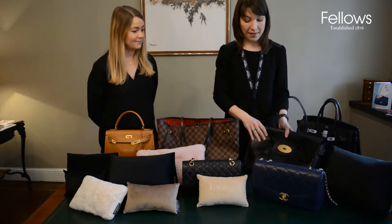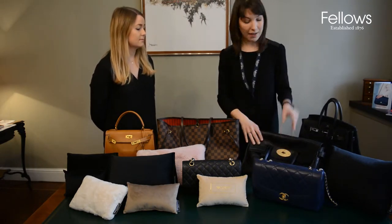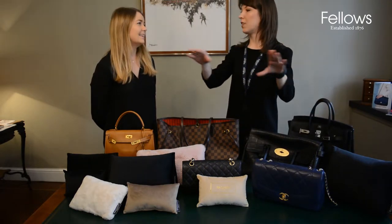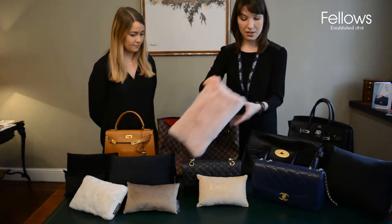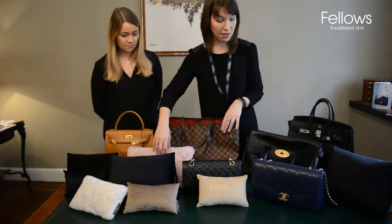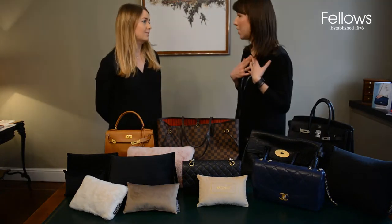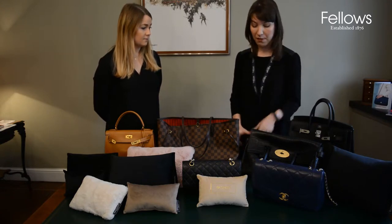It is a problem I hear with our clients as well. The speedy bag, for example, always falls in on itself — it's a tricky bag. A bag pad would be ideal. Customers have asked me for such things and all we could say is bubble wrap, which is what we personally use, so I think bag pads are perfect.